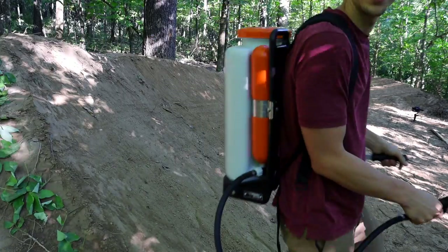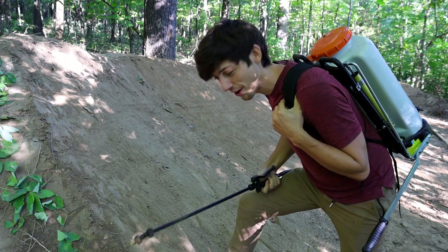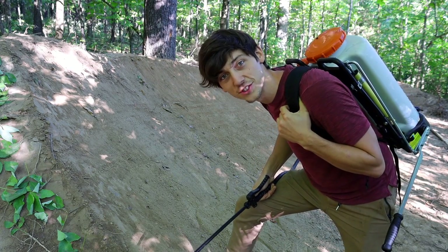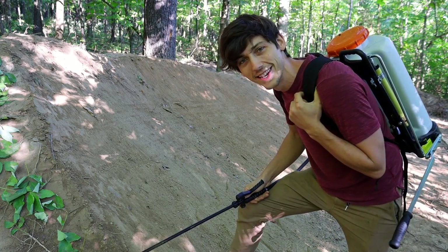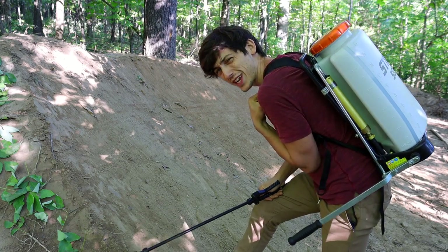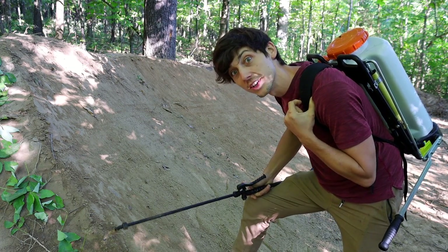So I've got this industrial sized sprayer and we are just going to soak the crap out of this shark fin, and then we will pack it in with shovels. But right now I've got three gallons in here — I'm going to see if that does this whole thing. Hopefully it does.